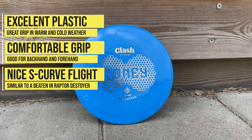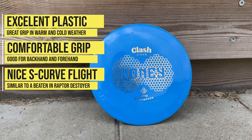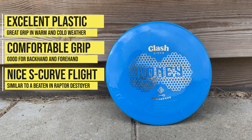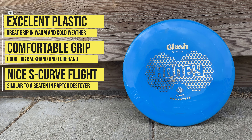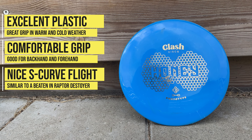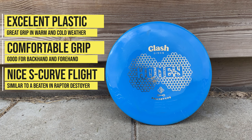In terms of flight numbers, it really flew up to its numbers. It had great glide and it would turn over fairly easily for my arm speed. I can easily recommend this disc to anyone wanting a neutral distance driver for their game.